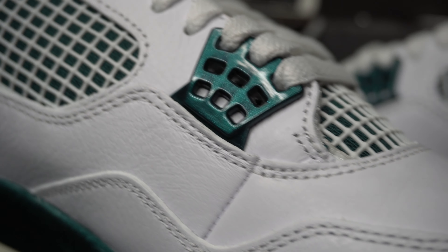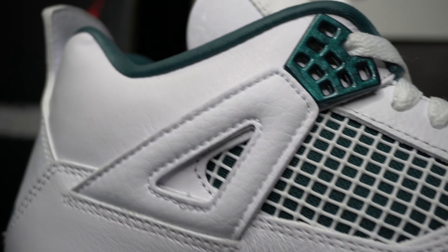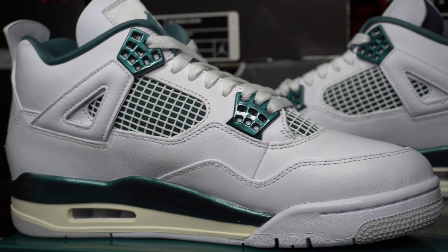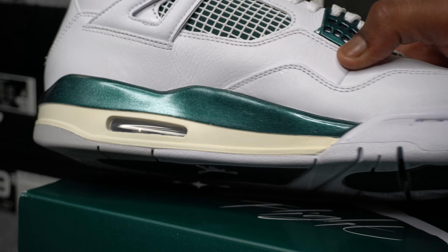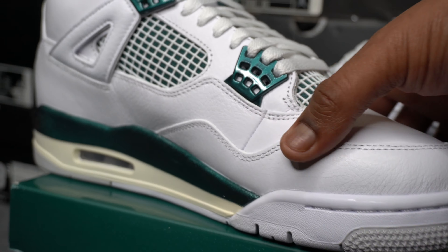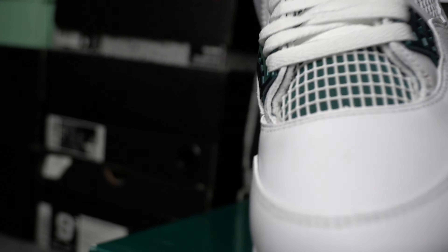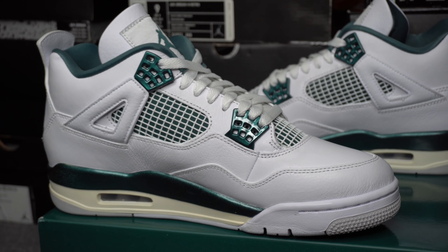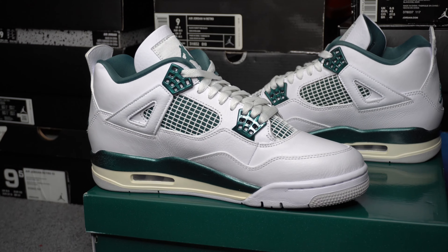I don't think I can say this about any other sneaker, but for some odd reason I feel like these low-key look better from the inner side than from the outer sides we just looked at. I would usually prefer the outer side more than the inner side, but on these I'm really feeling the inner side of the shoe better. I think it has something to do with there being low-key too much white on the outer side, and then you got a longer strip of green and sail on the inner. Am I the only one that feels this way or does somebody else feel me on that?